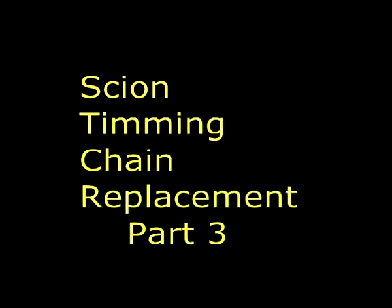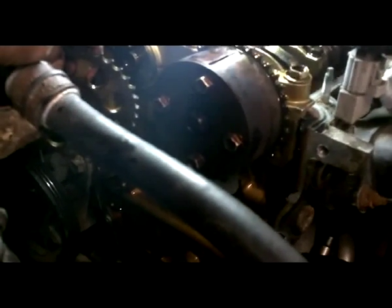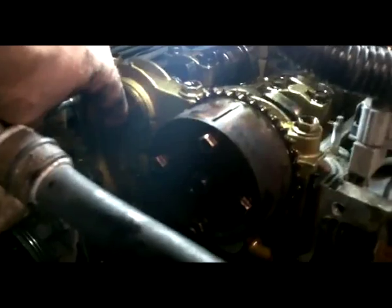We took the timing chain and got all the guides and the chain off. One suggestion — we did this a little backwards: before you take the timing chain or the guides off, break this bolt loose first. That way you can hold it better, get the bolt off, and then take the guides and the tensioner off.